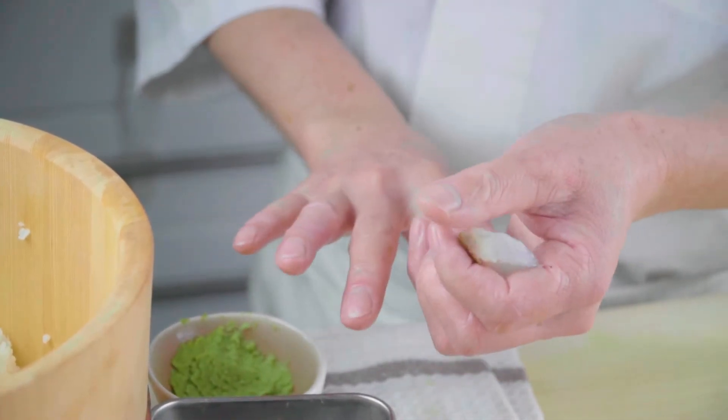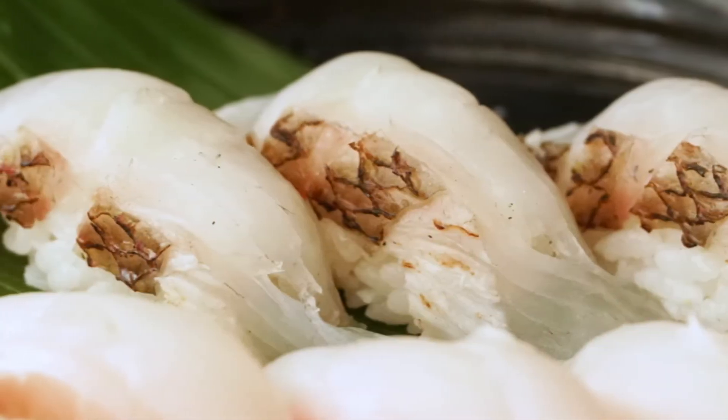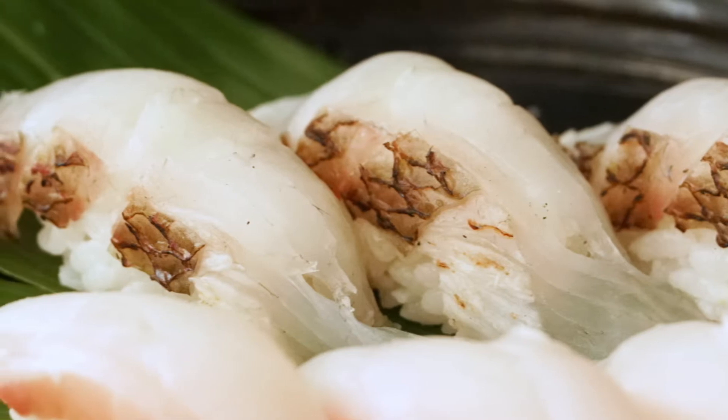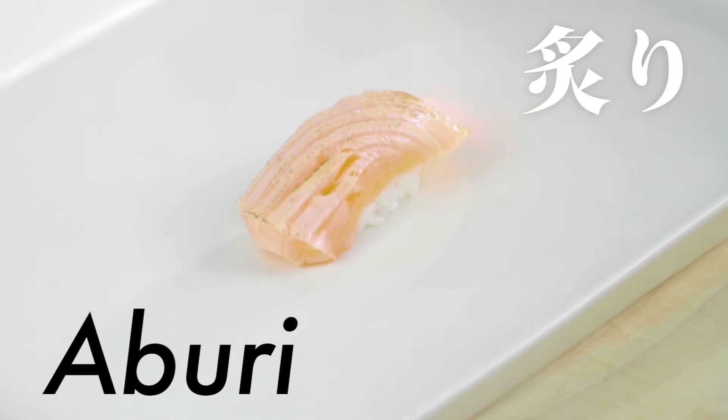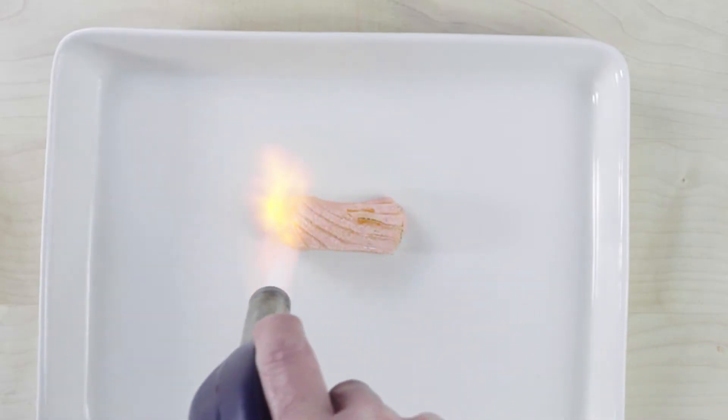Searing the skin makes it easier to eat. Rather than being chewy, the fish skin is crispier and adds a nice burnt flavor to the meat as well. The most common way to do it is called aburi — searing with direct heat like a kitchen torch. Yes, you heard right, a kitchen torch.